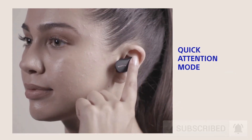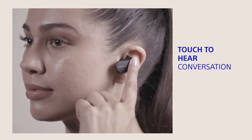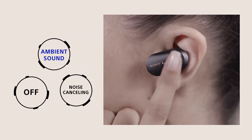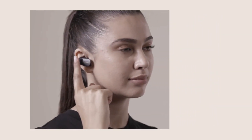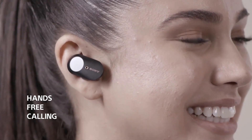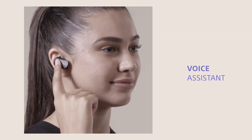Tap and hold the left earphone to lower volume instantly and hear conversations. Your WF-1000X M3 earbuds feature multi-function touchpads on either side for easy operation. Tap the left headphone to customize settings to your environment. Tap the right headphone to change your music. Tap and hold the right ear and speak with voice assistance.